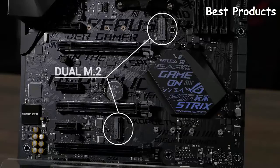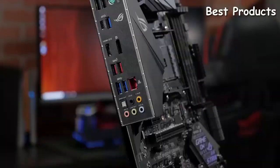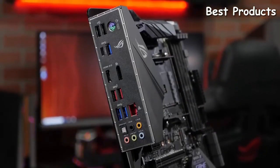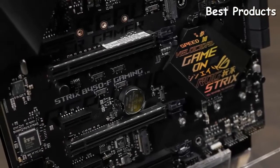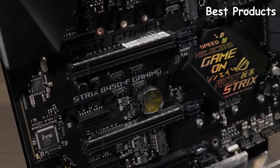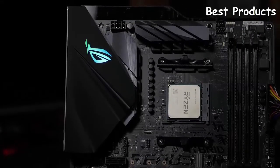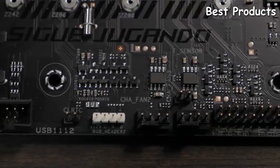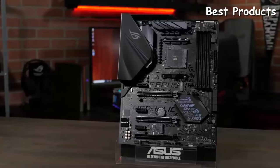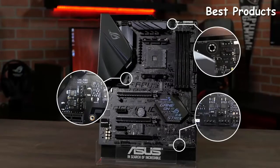For storage, it features dual PCIe Gen 3 M.2 slots as well as six 6 gigabit per second SATA 3 ports. There are also a lot of DIY-friendly features such as a pre-mounted rear I/O shield, QLED status indicators to easily help troubleshoot issues, and dual reinforced ASUS SafeSlot PCIe slots for those extra beefy graphics cards. There are five 4-pin fan headers that can automatically detect if you're using DC or PWM fans, plus a dedicated 4-pin all-in-one CPU cooler fan header.